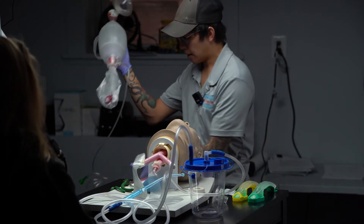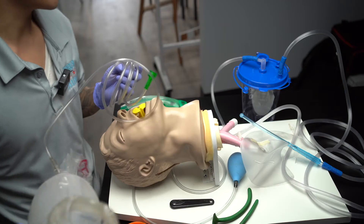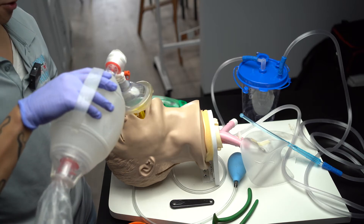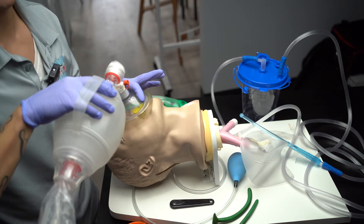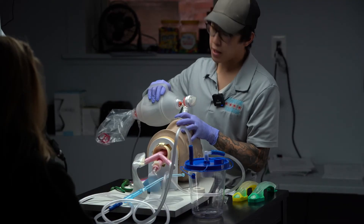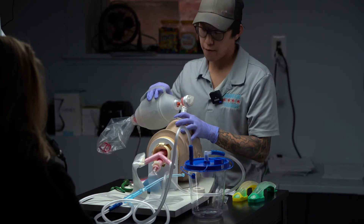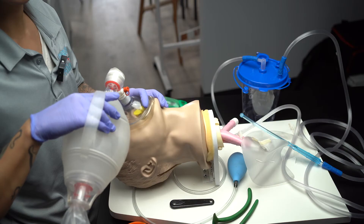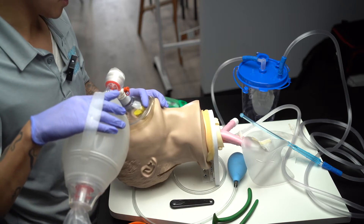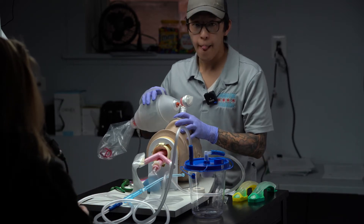I'm going to take my BVM. The BVM does have tubing, and I want to connect this tubing to 15 liters per minute of oxygen. I'm going to start ventilating utilizing a CE technique, CE grip on my mask. I'm going to ventilate over one second every five to six seconds. I'm going to apply a pulse ox on the patient's finger. The pulse ox is deteriorating and it's becoming more difficult to ventilate — it looks like it might be time for a supraglottic airway.